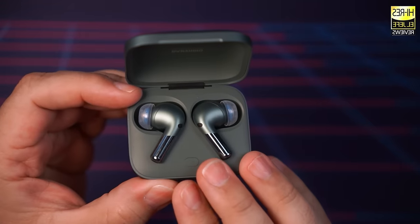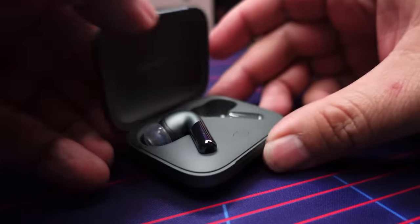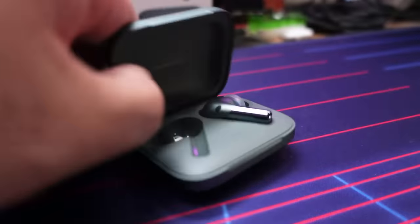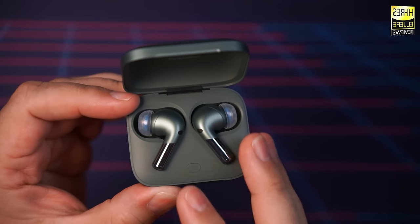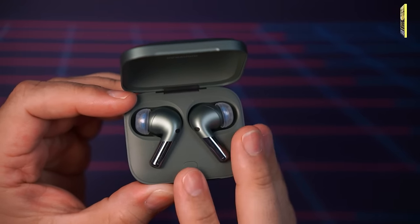These do offer single usage modes, so you can use each earbud individually while the other one is charging in its case. You also maintain the ability to use both active noise cancellation or transparency mode with a single earbud in use. Please note that the music will pause if you have ear detection activated — if you pull them out, ear detection is going to automatically pause.